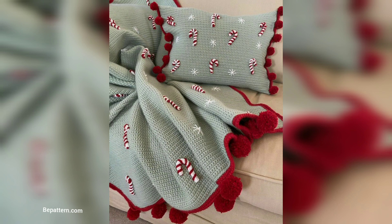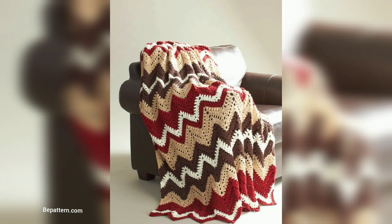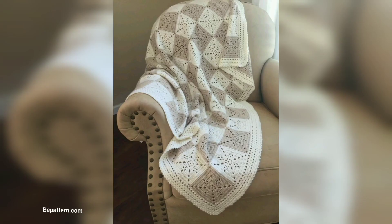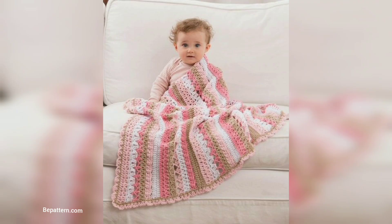Soft puff stitches add a lot of texture and interest to the afghan. You can add or subtract pattern repeats to make it larger or smaller. If you want the complete pattern, visit my website at bepattern.com and visit my channel shop. Pattern creation links are below in the description box. Click to visit my channel and the website — you can download the PDF file from there.